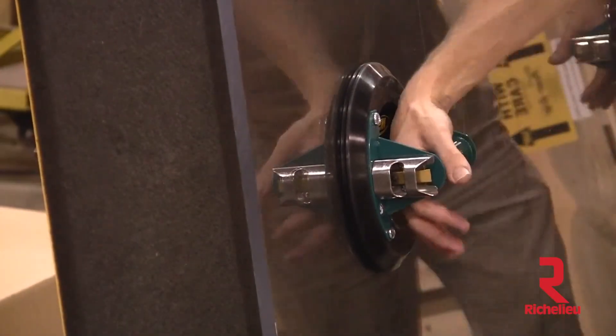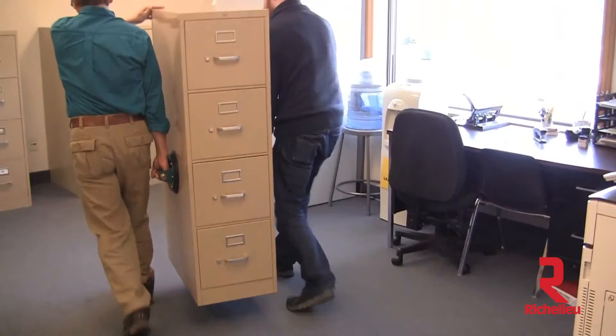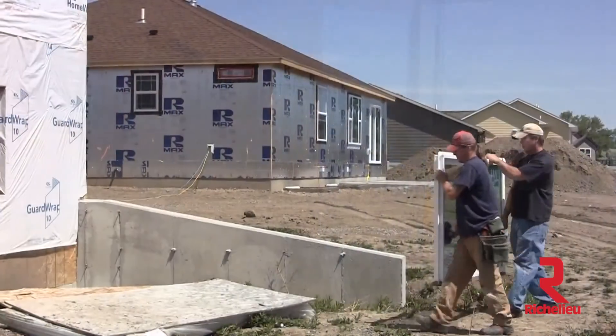You can use these instant handles to lift almost any kind of awkward, bulky load without sacrificing safe lifting techniques.